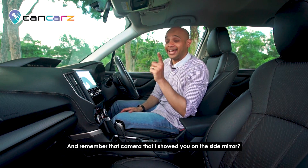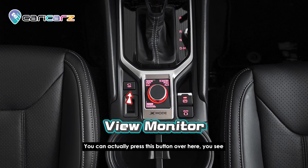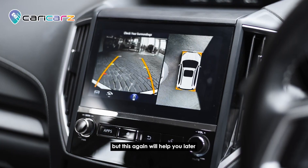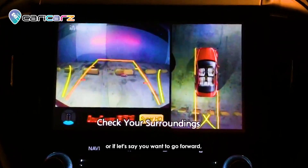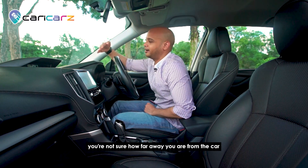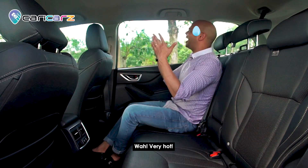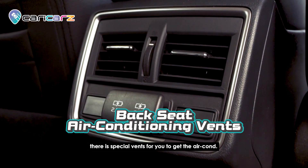Remember that camera on the side mirror? You can press a button to activate the view monitor and it will be shown on the multi-display screen. This helps when you're reversing into a parking lot or moving forward and need to estimate how far away you are from the object in front of you — a really cool feature.